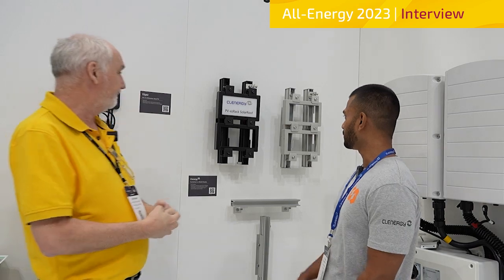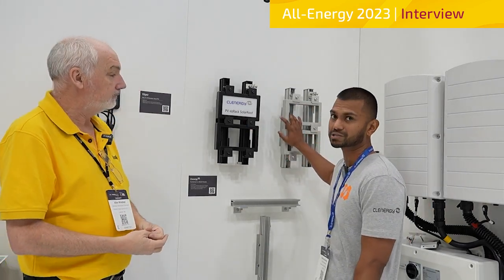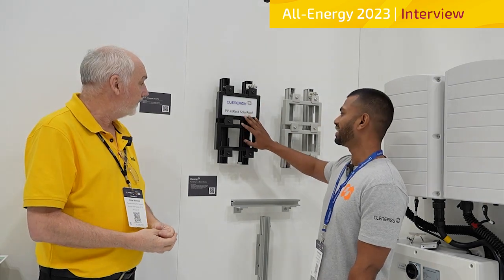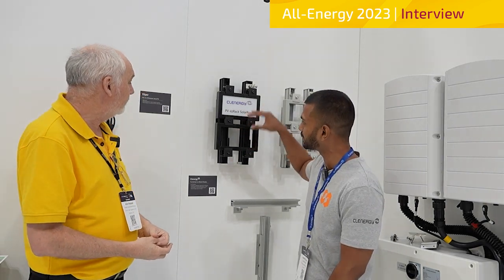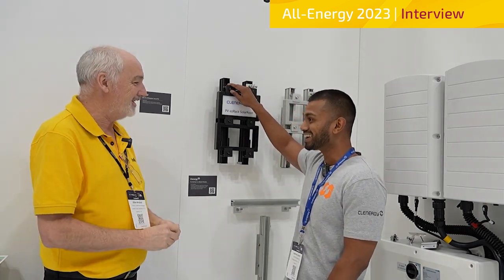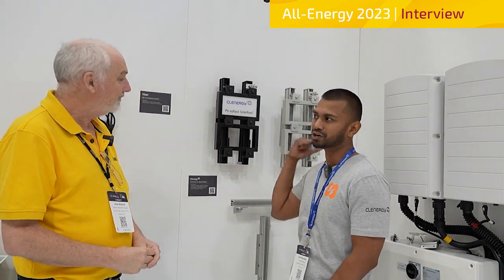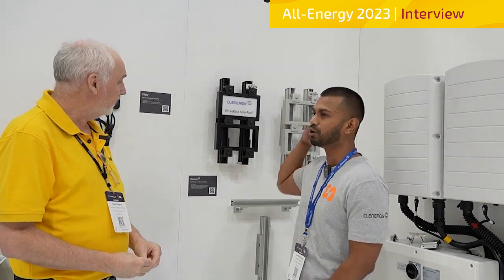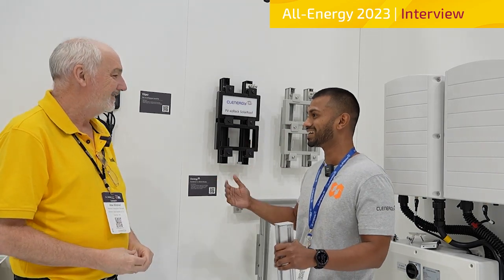Tell us about the easy rack and the new product. So what we have here is our flagship solar roof product. It comes in silver anodized but also in black. A few cool things about the solar roof in general is that we have our universal mid clamps. They're a three-in-one — it's an end, it's a mid, and it comes with the earthing weaves already there. It holds panels from 30 to 46mm. So from a wholesaler, I guess you guys love it.